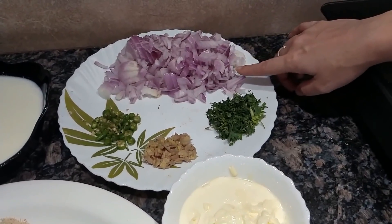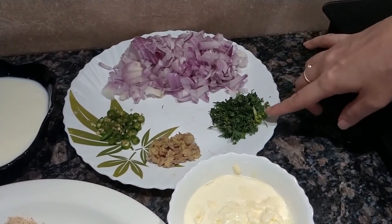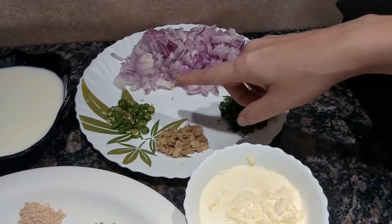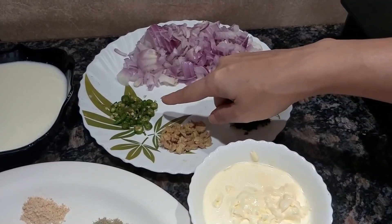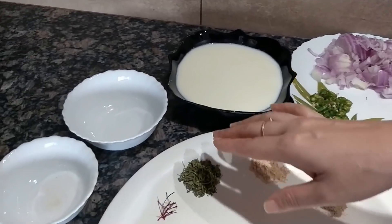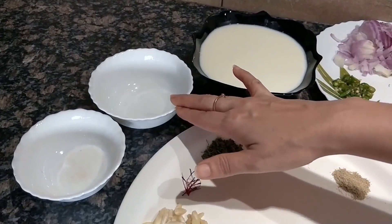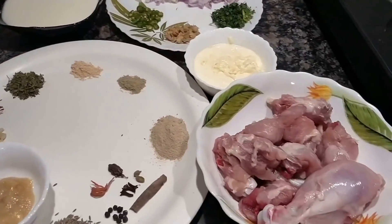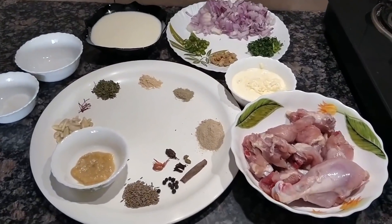2 large onions finely chopped, a handful of coriander leaves chopped, 1 inch ginger finely chopped, 2-3 green chilies finely chopped, 2 and a half cups of milk, 1 teaspoon of rose water, and some salt to taste. Now let's quickly marinate the chicken.